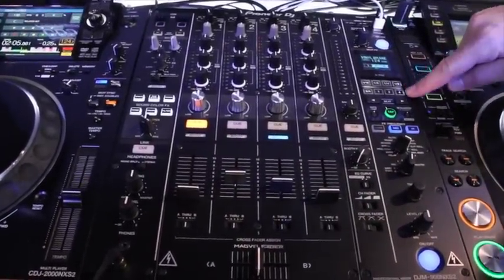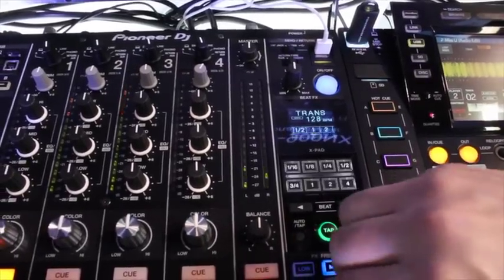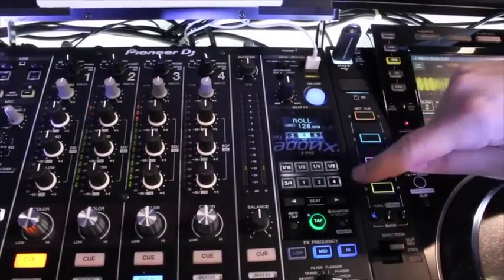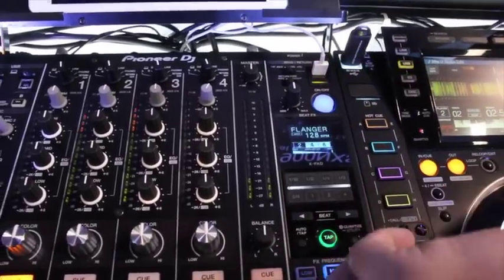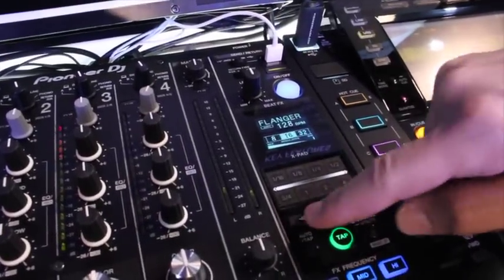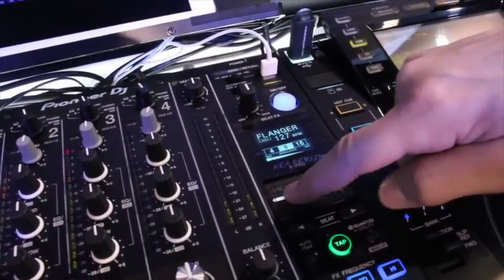We doubled the size of the X-Pad, making it much easier to jump back and forth between timings — one beat, four beats, eighth beat. There's also a small ribbon in the middle: a button to change your beat timing, and a slider to change the modulation on your effect.